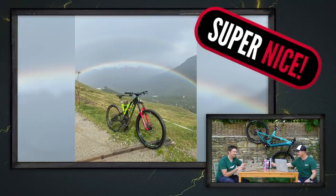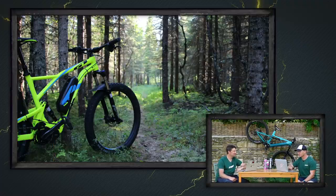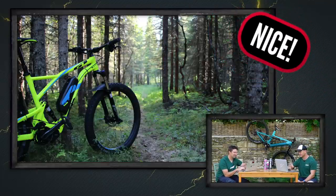This is Lars on his GT e-Verb in the Trolls Forest in Norway, which is right outside his front door. The Trolls Forest — I'll be super careful. That's a nice shot.